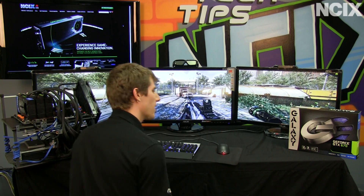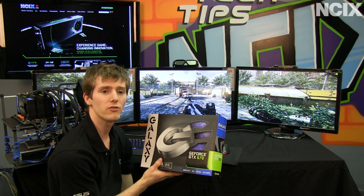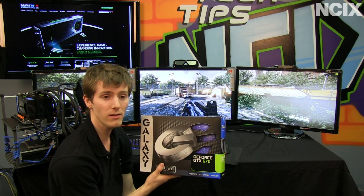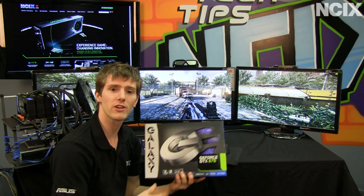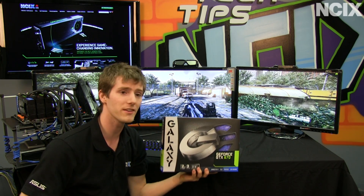That pretty much wraps it up. If you want to see single-monitor performance, check out the review on my Linus Tech Tips channel. Thank you for watching this NCIX Tech Tips episode on the GTX 670, and don't forget to subscribe.